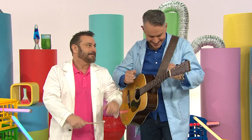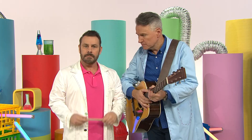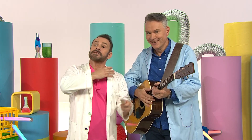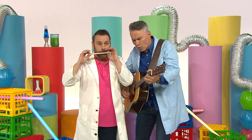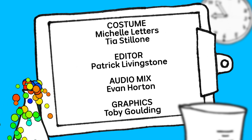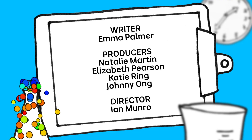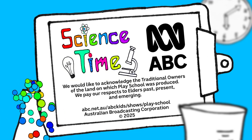Thanks so much for joining us today, Colin, and telling us all about sound vibrations and how a harmonica works. I've loved it. It's been a pleasure. Maybe you'd like to make a popsicle harmonica, or sing with your friends. So discover your way with some science time today. Bye-bye!